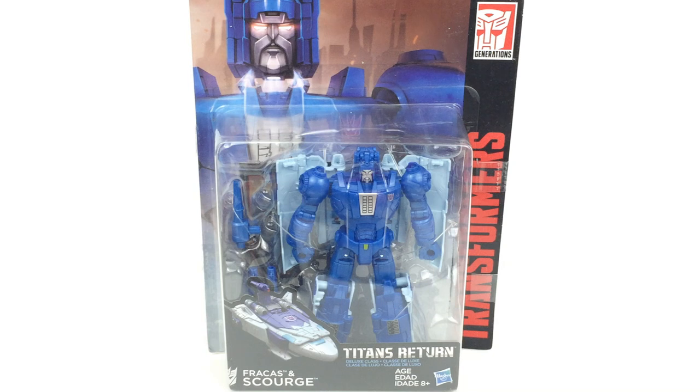Hi everyone and welcome to Home Reno Collectibles where today we're going to be taking a look at the Transformers Generations Deluxe Class, Titans Return, Fracas and Scourge.